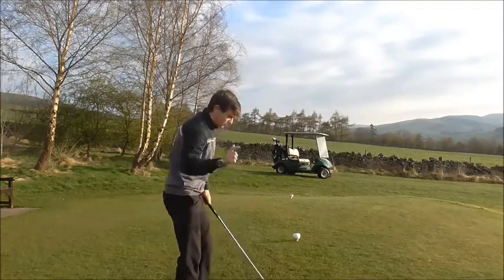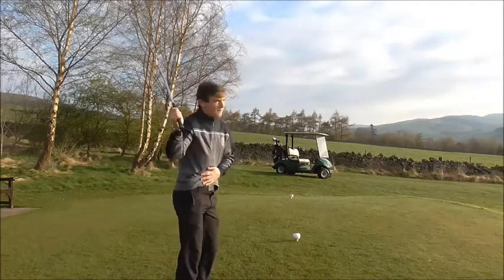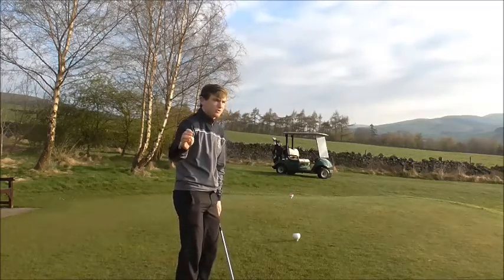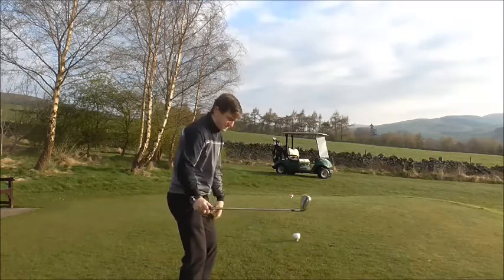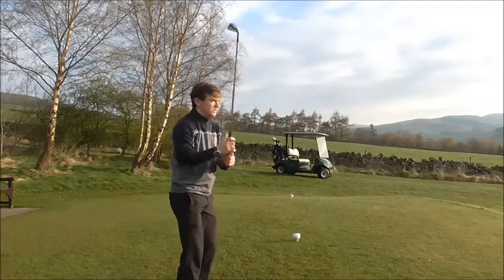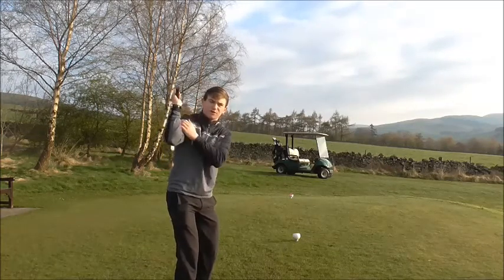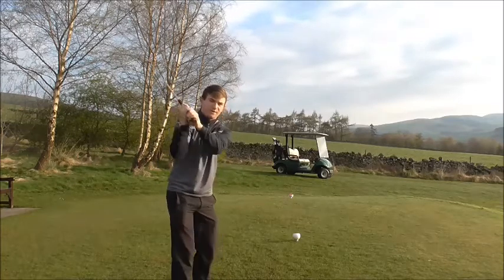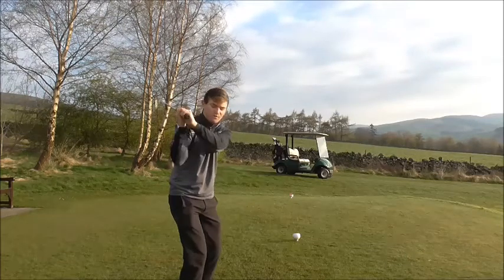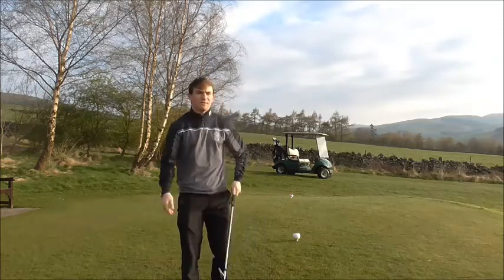We're focused on the left knee moving in, creating weight going down through the right foot, then leading with the lower body as we come back down. A lot of golfers who struggle with coming over the top have very static body movement — they don't use their lower body enough and they don't create much distance. As they take the club back they create one lever, and to hit the ball they have to release that lever early, which gives you that casting action and that scoopy shot.